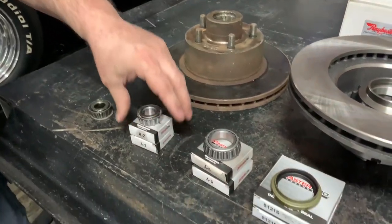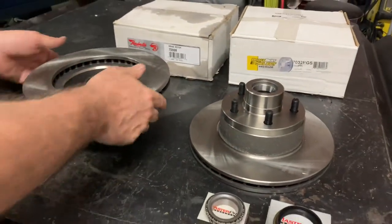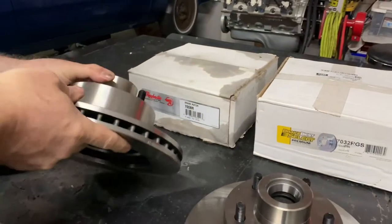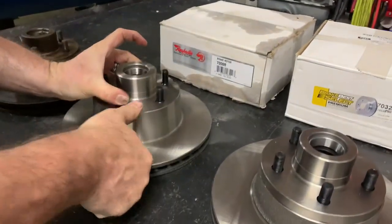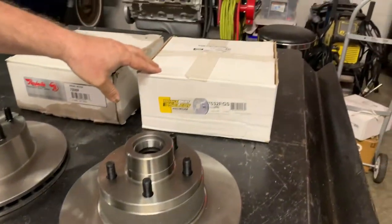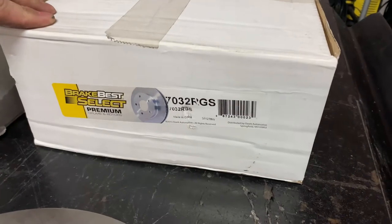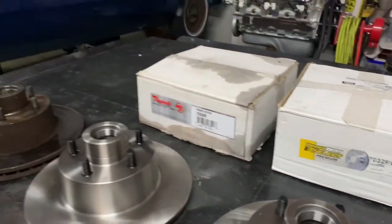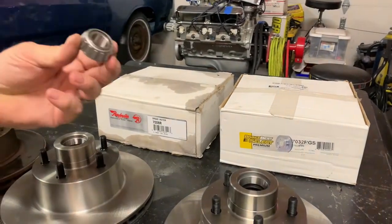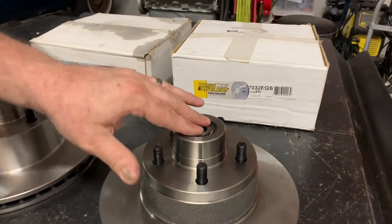Here's what I ended up having to do: now that I've got a full brake kit for a 72 B-body that actually works on none of it — I had to order up a new set of rotors. These are part number 7032R RGS, and these are the later model versions. The outside wheel bearing still fits in the hole like it's supposed to, and we'll still be able to put the bolt on and secure it in place.